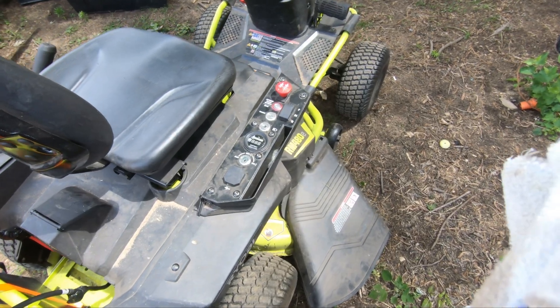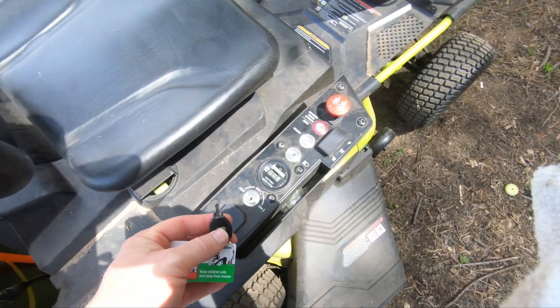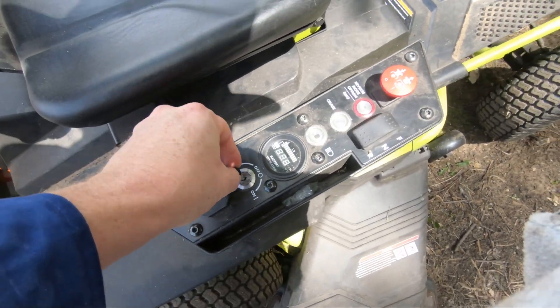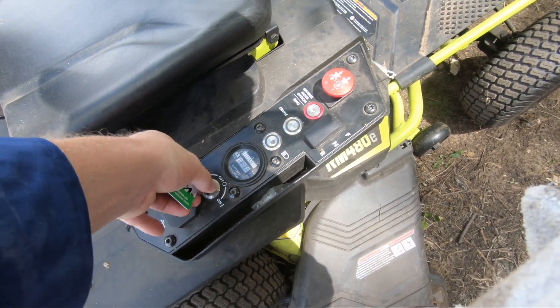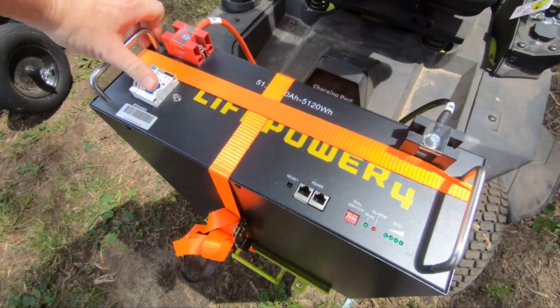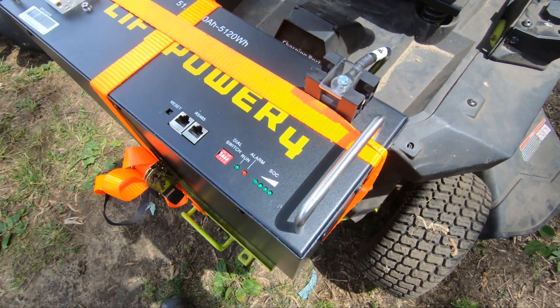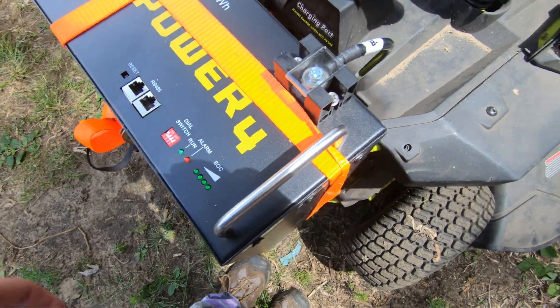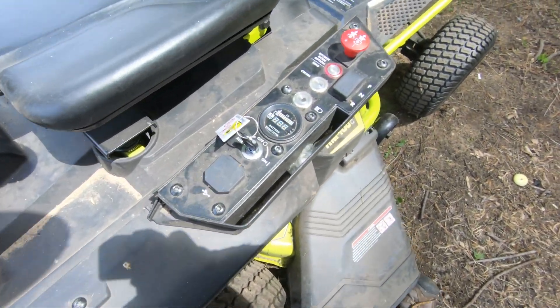Third: you cannot just turn on the battery and then turn on the key to the mower. I don't know if there's a current rush or something with the battery or the mower, but it doesn't like it — the battery ends up popping an error. So in order to turn it all on, you need to first switch the mower key to on and then switch the battery on. That lets the battery do its cycle that includes the pre-charge resistor, and then it'll all work.